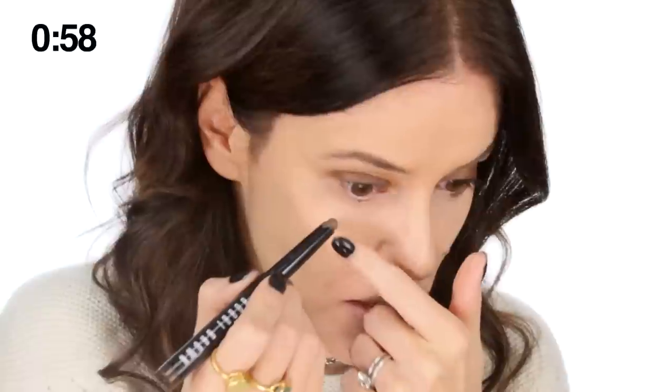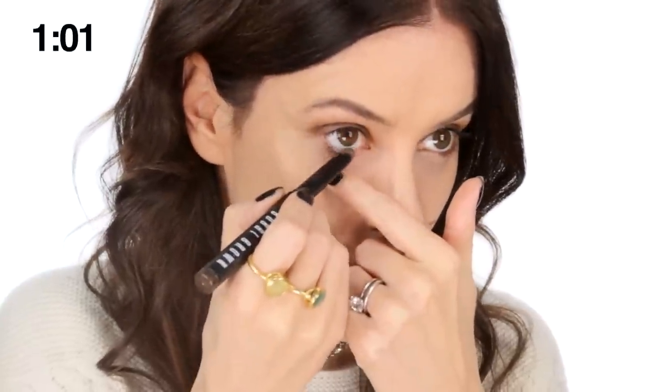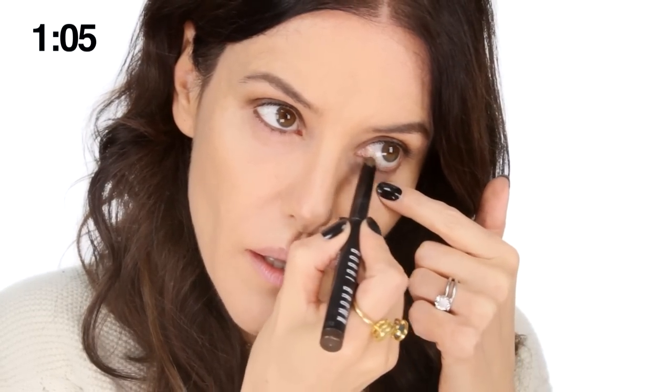Then using the same pencil, go along the lower lash line — all along in there — and then just two little dots underneath. It's quite a messy application, not even really a line. Then using a Q-tip, blend underneath and soften. You can go as smoky as you like — if you want to go more dramatic, just add a bit more.